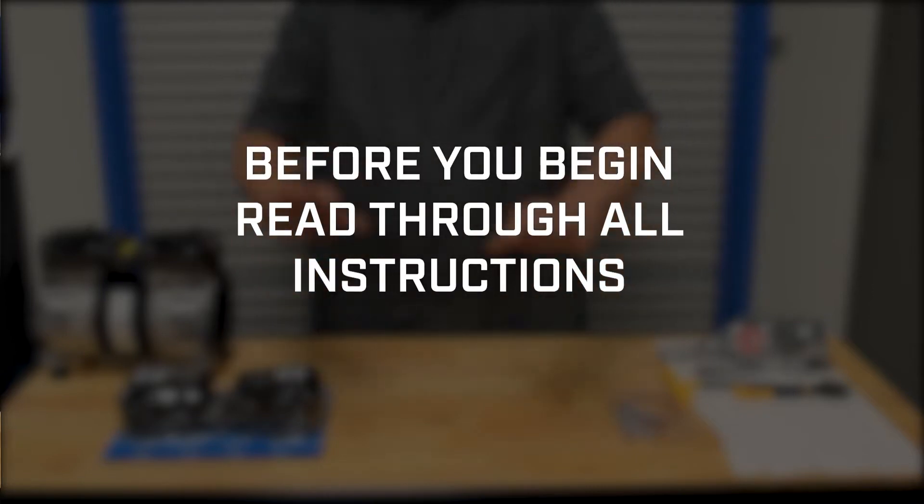Before you begin, please read through the included instruction sheet. Safety is important. Please be sure to wear safety glasses and ensure that all power is disconnected from the unit.